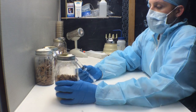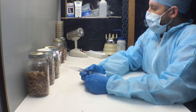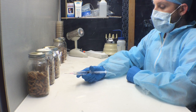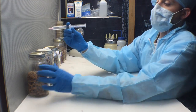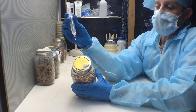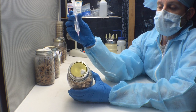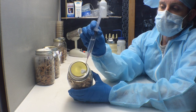Once you have your jars lined up in front of your flow hood and the tin foil removed, you can now start to inoculate your wooden dowels with your liquid culture syringe. This jar has been fitted with a filter made from polyfill, just by putting a hole into the cap and inserting the polyfill.